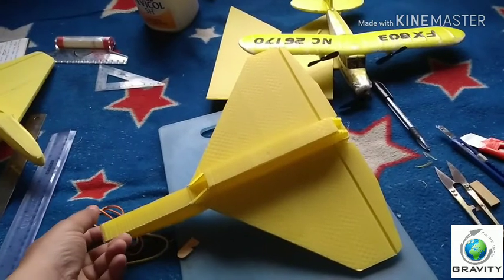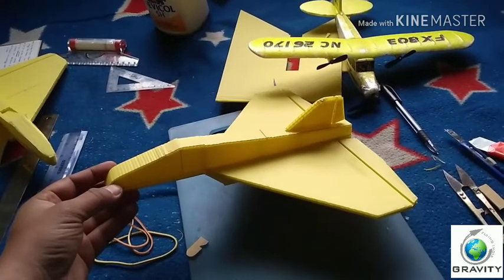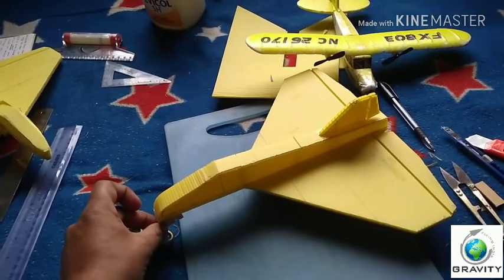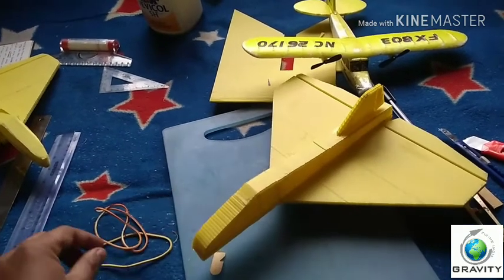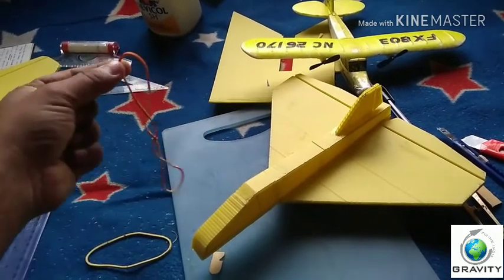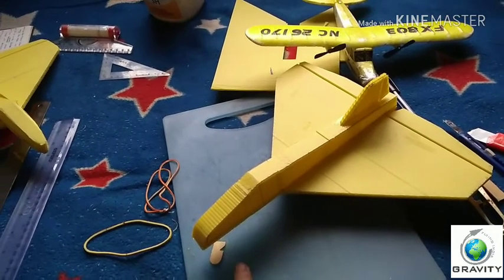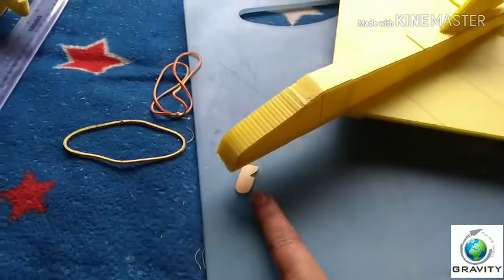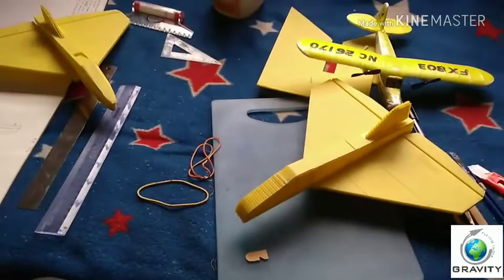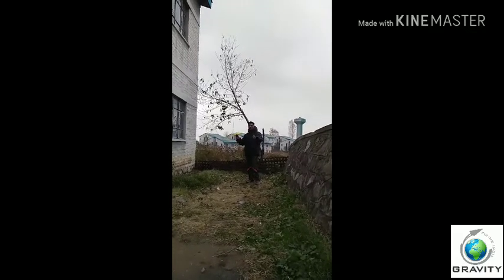The Fighter F1 is ready for flying. Now we are going to do a glide test, but before the glide test I will paste this stick on the bottom of it. By using a rubber band, I can throw this plane — this is the rubber band I am going to use. Let's go to the next step and paste this stick. Okay guys, now we are going to have a glide test here.